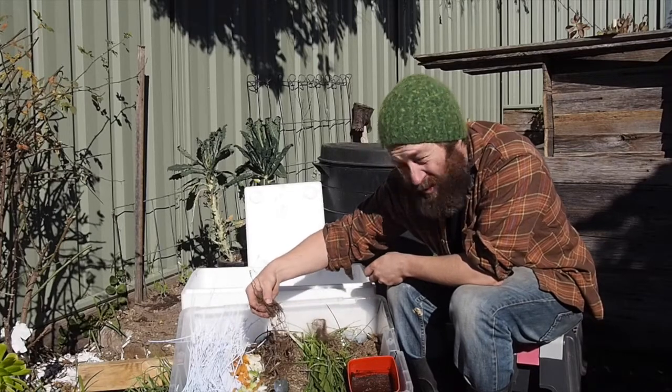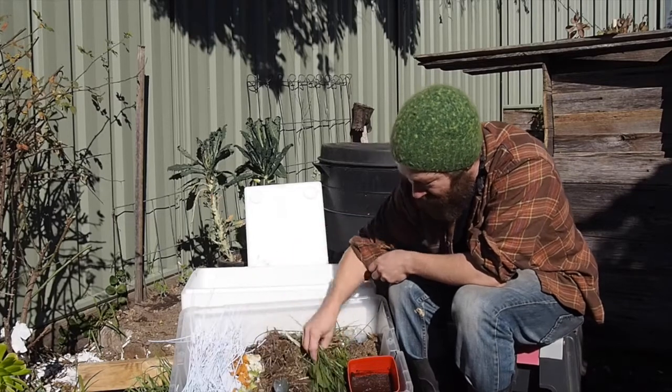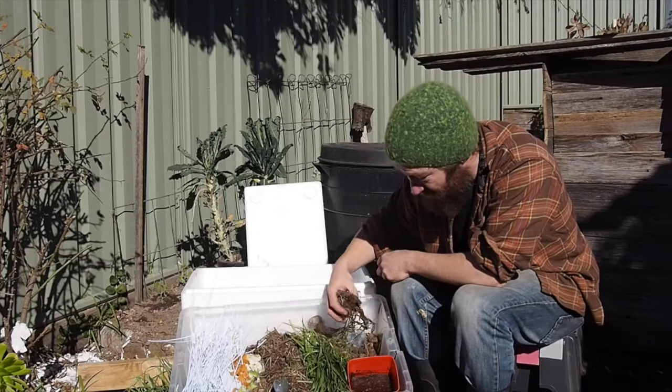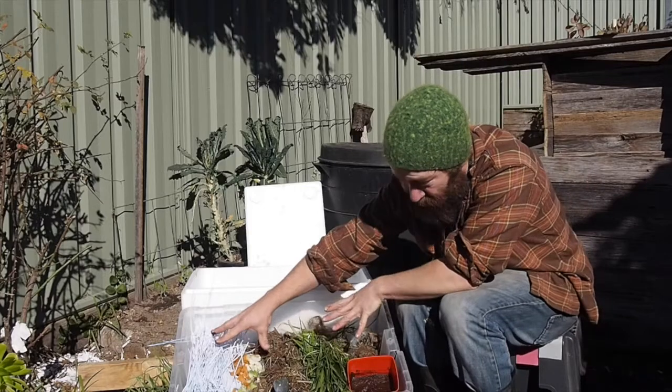You can also use straw and soil, green waste and manure from your chickens, and coffee grounds — and these are the ones we recommend to put into a worm farm.